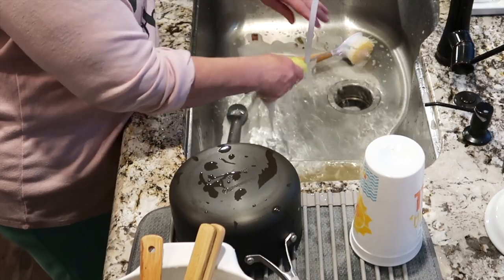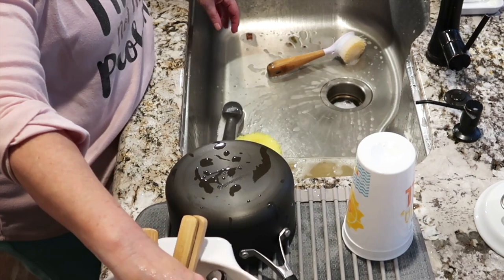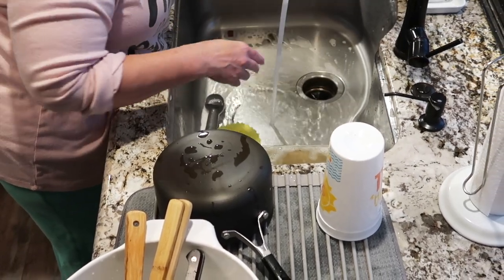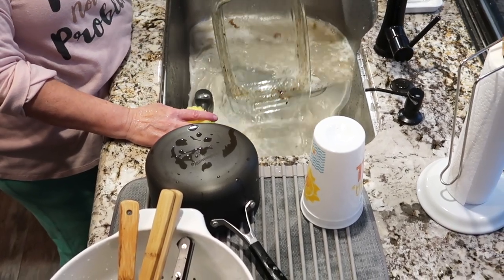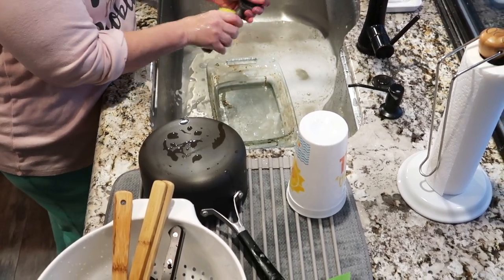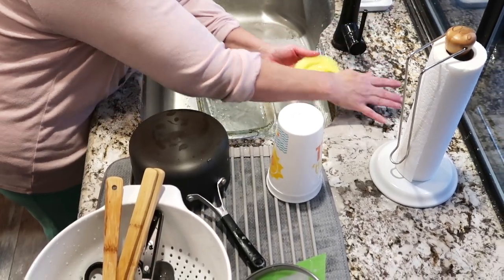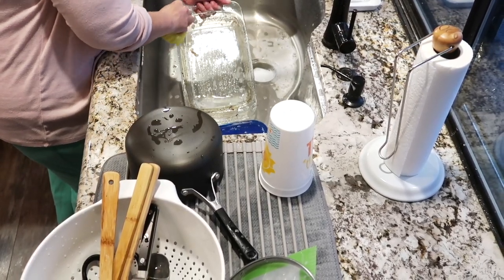Do you guys have specific items that you don't put in the dishwasher? I do. Even though my pots and pans are dishwasher safe, it leaves a white film on them. I've tried different dishwashing tablets but it doesn't resolve the issue. I always hand wash wooden utensils and my knives — I don't want them to get rust stains. I also hand wash anything really large, like this colander, because I want to fit as much as possible in the dishwasher and hand wash as little as possible.